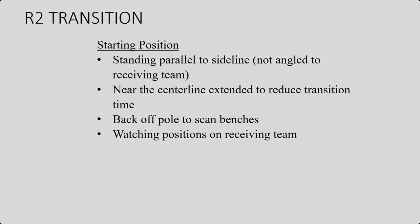Your starting position as the R2 for your transition: you're going to be standing parallel to the sideline. You don't need to be angled towards the receiving team, but you're going to be watching the receiving team, looking at them trying to figure out if they are out of rotation. Near the centerline extended to reduce transition time — you don't need to be five feet away or all the way at the 10-foot attack line. Just be about a foot out. Make sure you're backed off the pole so you can scan both courts. You can see your benches to your left and your right in case there's any subs or libero replacements occurring. Make sure you are watching the receiving team. That is your responsibility. We are not watching the server. We are watching the receiving team.